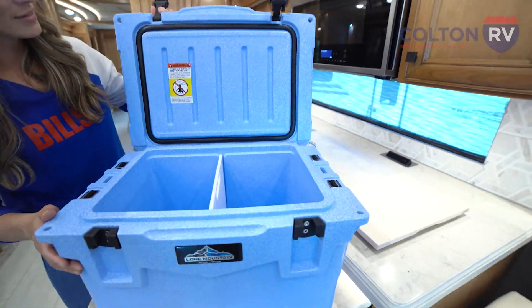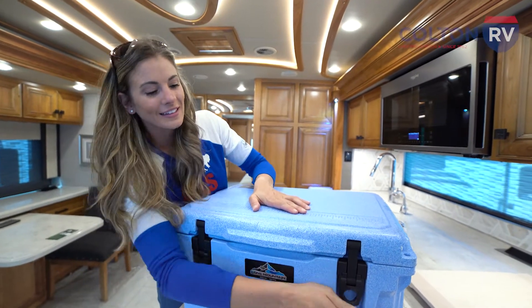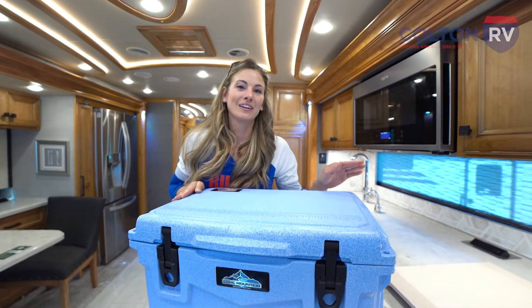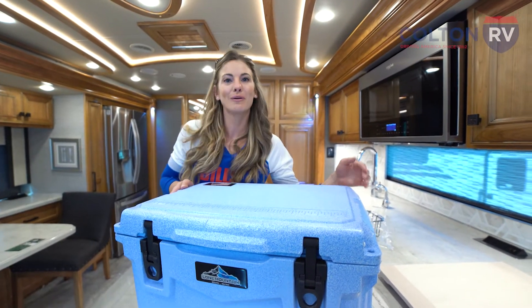Stop by the show this weekend at Highmark Stadium and if you purchase an RV, you can walk away with a cooler.